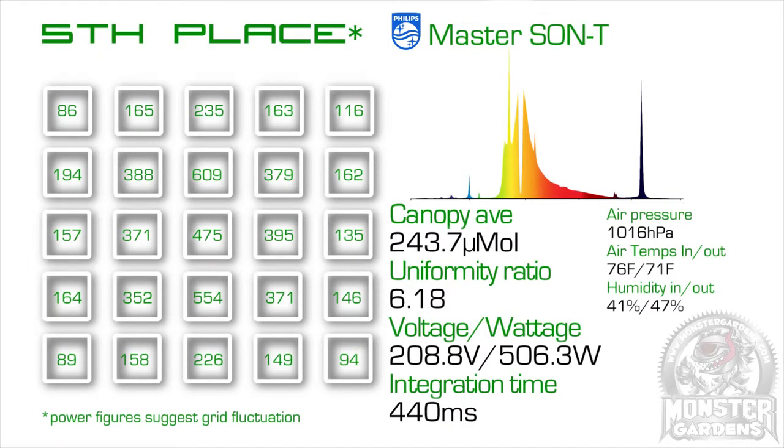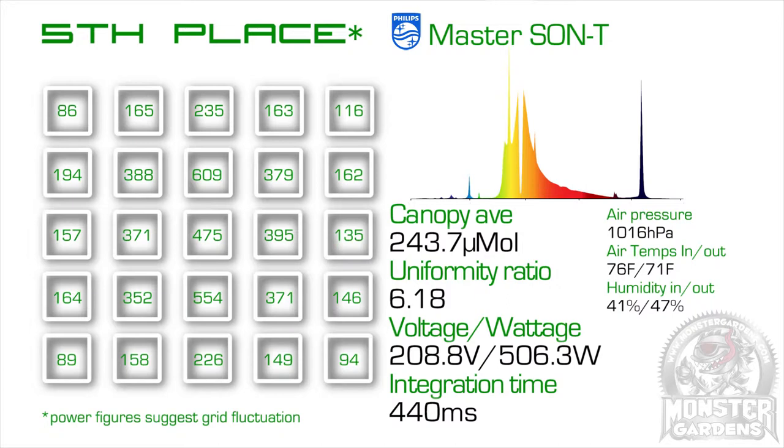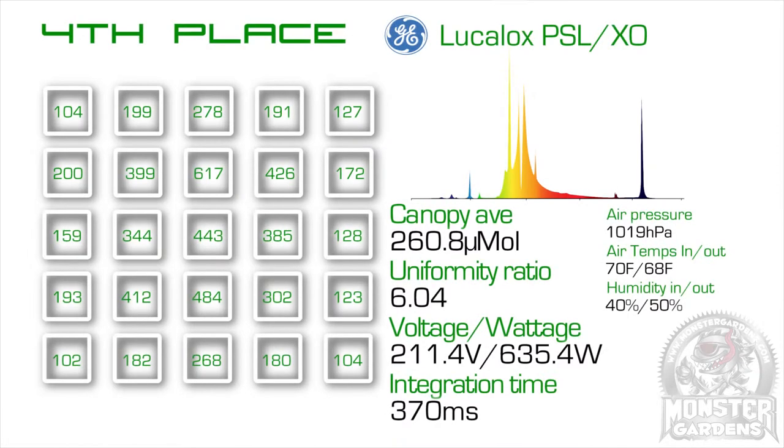Fifth place was a surprise considering their excellent reputation — it was the Philips Son-T. However, in the interest of fairness, I do need to point out that the voltage and wattage figures suggest the electrical grid could have been slightly unstable for this part of the test, as in normal conditions we'd expect over 210 volts and at least something approaching 620 watts. In fourth place was the GE Lucalox, which had the most uniform footprint of the test, with the ratio between the maximum and minimum intensity spots being only 6.04.